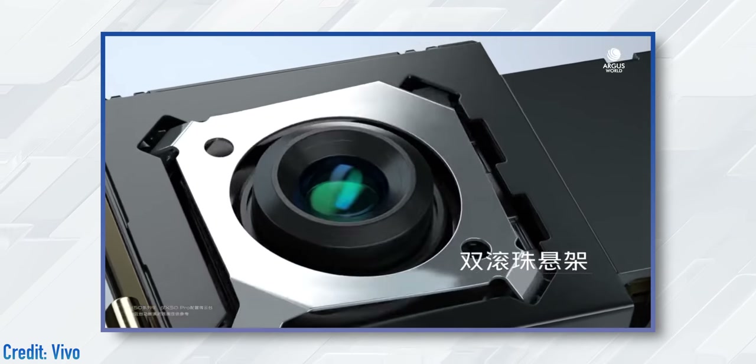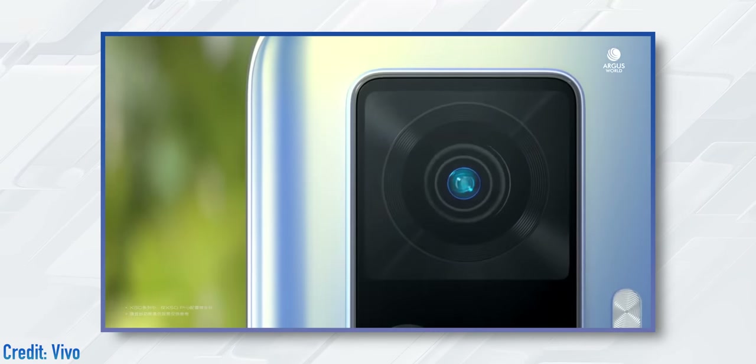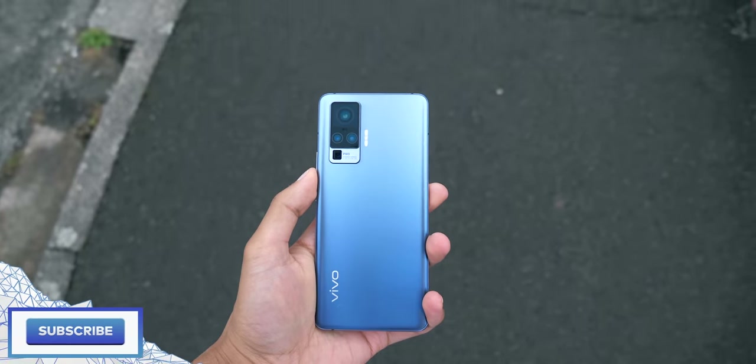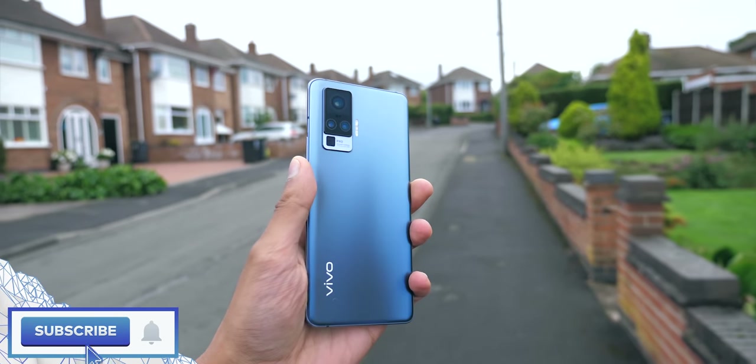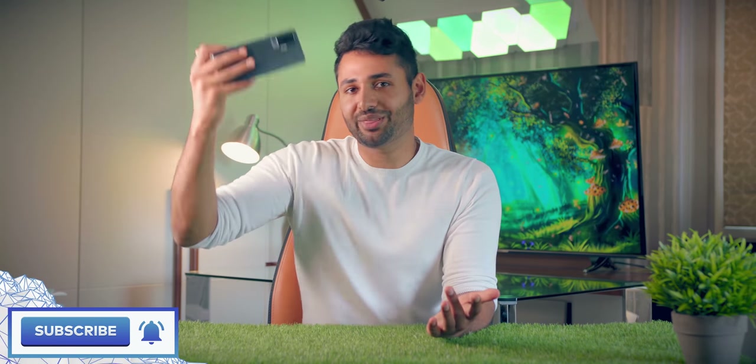What Vivo have basically tried to do here is create a system that takes OIS to the next level. First, it doesn't just shift around in a flat plane — up and down, left and right. The camera actually rotates. That's important because a lot of the time when you're moving around, you're not just going directly up and down or left and right — you're actually tilting the phone. The ability to move and correct is around three times that of any other normal OIS system. So instead of just being able to stabilize small motion, it could in theory stabilize something much more dramatic.